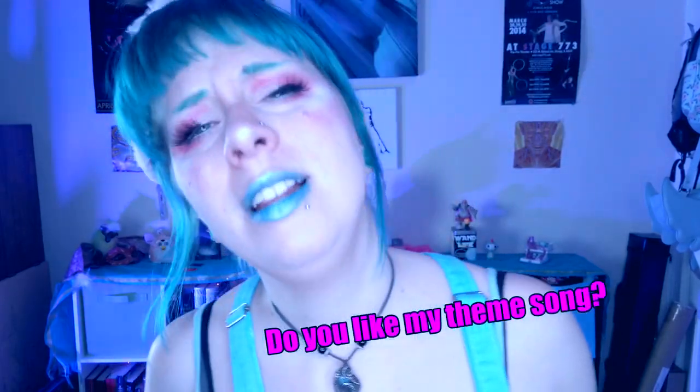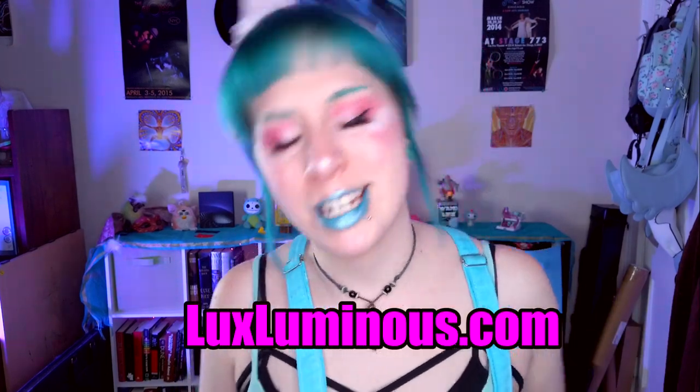If you haven't already, please go ahead and subscribe to my channel, and hit that like button. After a really long time, I got a website — it is luxluminous.com. I've been digitally creating art that I've been putting on leggings, sports bras, skirts, dresses, and all kinds of fun things. All the money raised actually goes to this channel — every bit helps. If you want to support this channel, head over to luxluminous.com. So go on over and treat yourself.